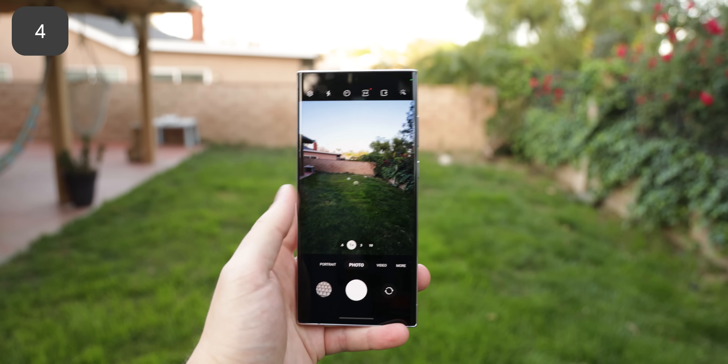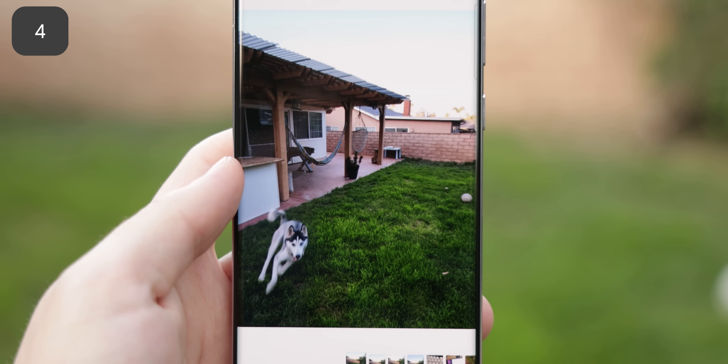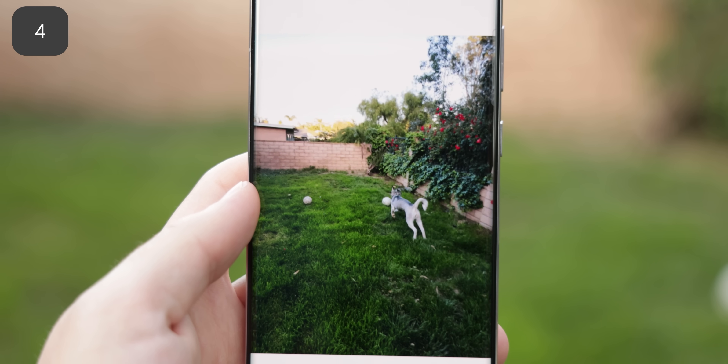Honestly though, I wish there was an easier way to do this, but we can't because of Bixby. If you pull down the shutter button within the camera, you'll take a burst of shots or you can have a recorded GIF. Pretty neat.